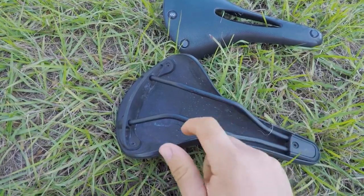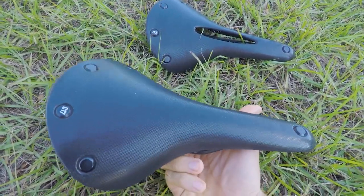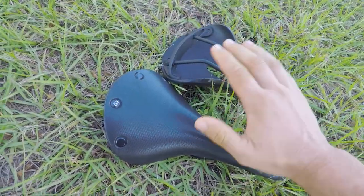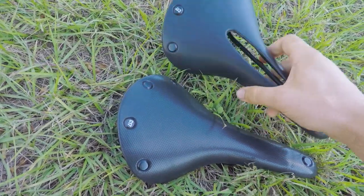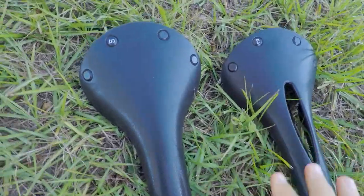The rails on the bottom are steel, so these are a fairly heavy saddle. They're not super racy. Same with the one with the cutout — they're exactly the same besides the cutout. So they're probably not the best race saddle.